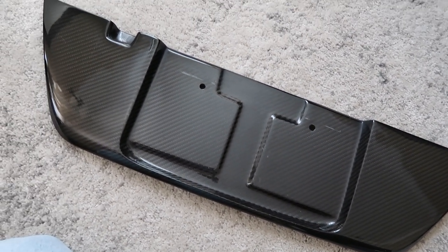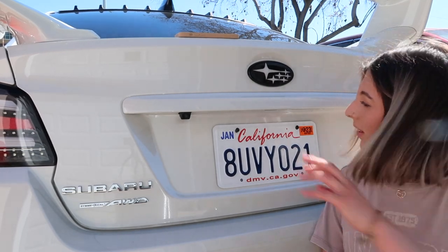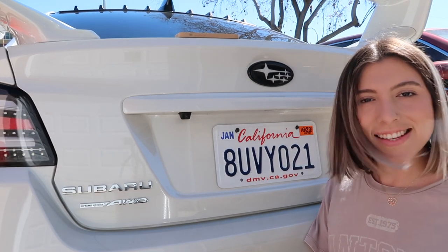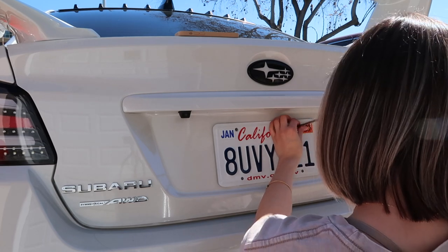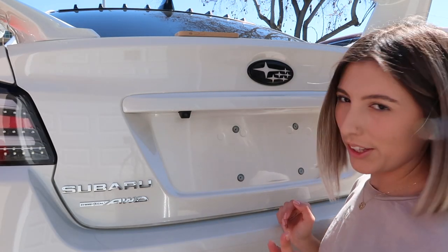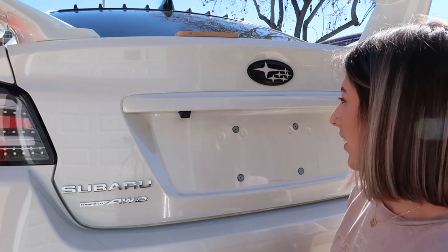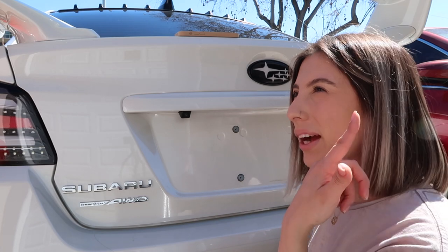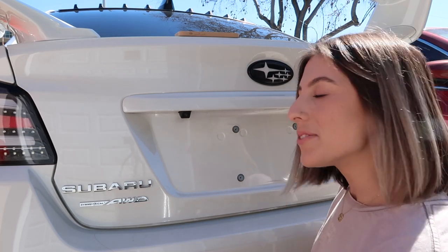It's in great condition and I am so excited to throw this on. So yeah let's go ahead and get started. First things first, we're going to remove these two screws to release my license plate and that's it and you're done. Now I'm just going to go ahead and wipe it down just because it's pretty dirty.